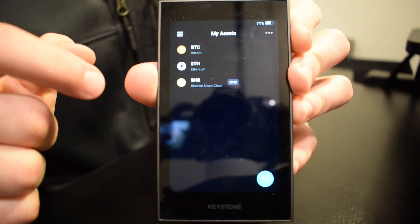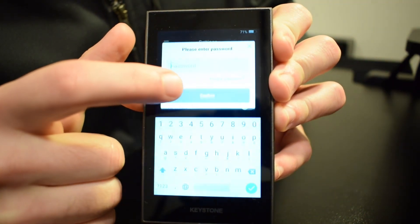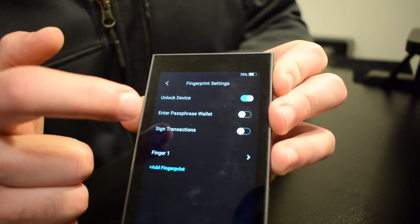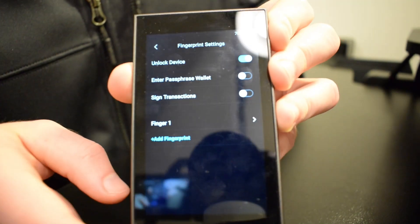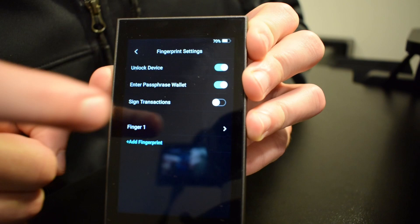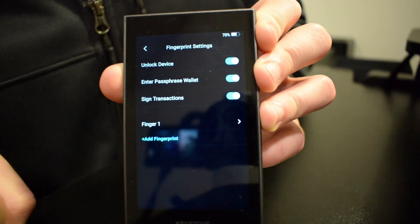The Keystone Pro also has a fingerprint scanner on the back. To set it up, go to the hamburger menu, then Settings, then Fingerprint Settings, and enter your password. Once set up, you can use your fingerprint instead of your password. You have a few options to enable: unlocking the device with your fingerprint, using your fingerprint as your passphrase, and signing transactions with just your fingerprint. Super simple.